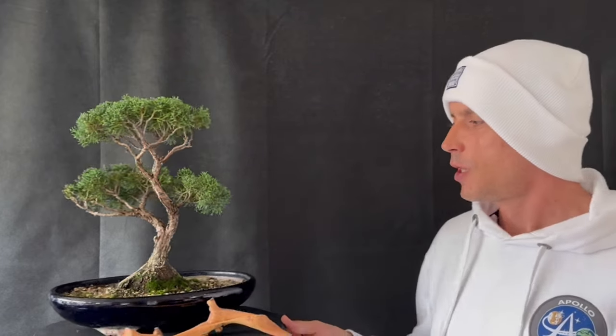Hi guys, welcome back to Bonsai Crazy. Today we're going to do a video on winter tree wash. Winter tree wash is a vital component to any bonsai enthusiast. I bought this tree at the Heathrow Bonsai Show this year.